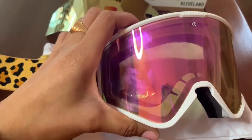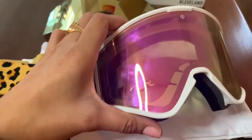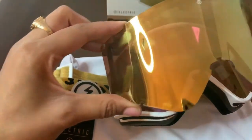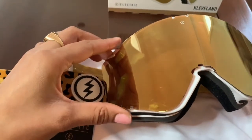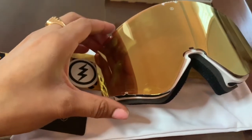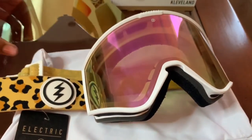I changed the lens to the Bros Chrome Pink. They come with the Bros Chrome Cream, which is a really sweet lens as well, and it matches the Leopard Band really well. I'll definitely be utilizing both of these lenses — they're awesome.